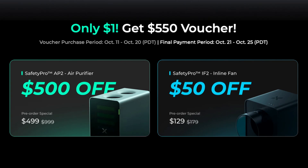The reason I'm telling you all this before a formal review is that X-Tool currently has a bundling deal in pre-order: put down a single dollar and you can save $500 on the AP2 — that's half price. If you buy the IF2 in conjunction with that, you'll save an additional $50. If you have an X-Tool laser where you can't exhaust fumes outside, this is an absolute no-brainer. Note that the IF2 is specifically for X-Tool hardware, but I'd recommend the AP2 for anyone with a laser who can't vent outside.